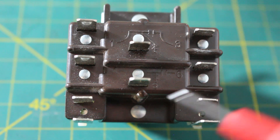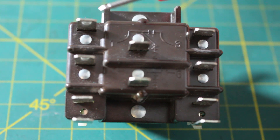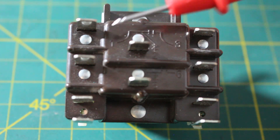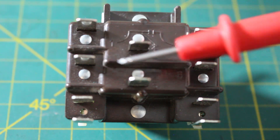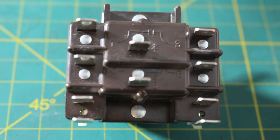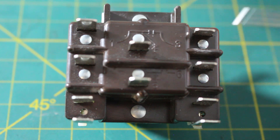If our coil is energized, there will be no more power being sent from 1 to 2 — that opens and stops the flow of electricity. Same for 4 and 5. Now, since we have power applied, we're going to be sending power from 1 to 3, and also from 4 to 6. It's the exact opposite. It sounds tricky, but once you get the hang of it, it's really not so bad.